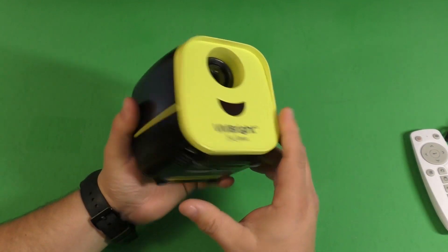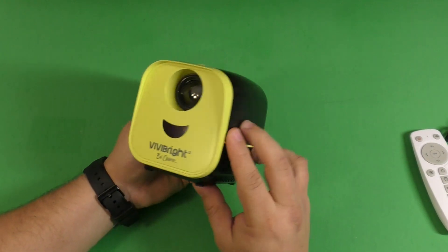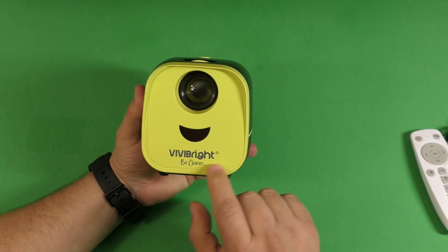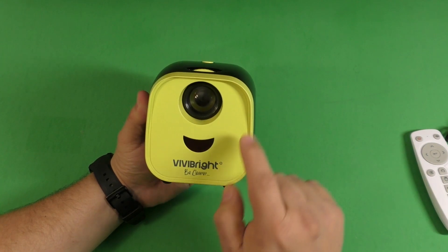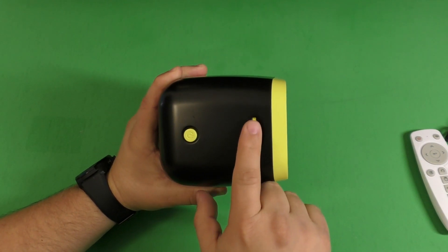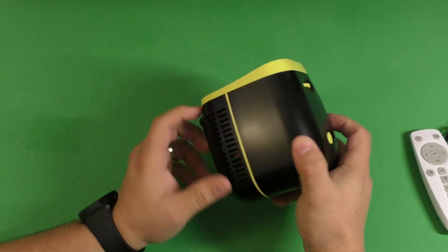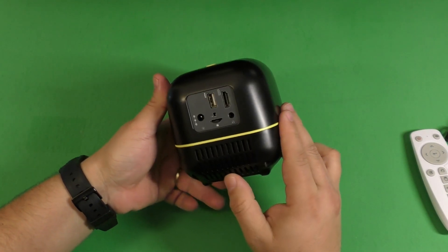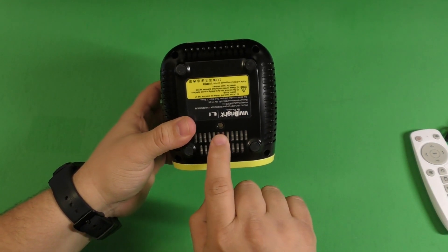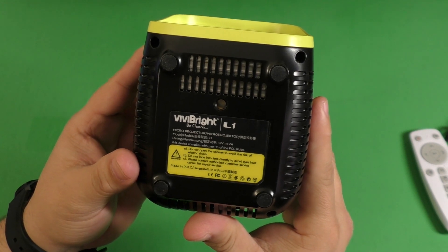Here's how it looks. Construction-wise, it actually feels like one of those Fisher-Price toys — plastic but durable. It does feel like a Fisher-Price toy. Here in the front you got the Vivi Bright logo. You got the lens right there, and this dial here is what you're going to use to focus depending on the distance you put this against the wall. Here is the power button. Over here you got vents, and over here you got the speaker in the back. You can also put this on a tripod if you want.